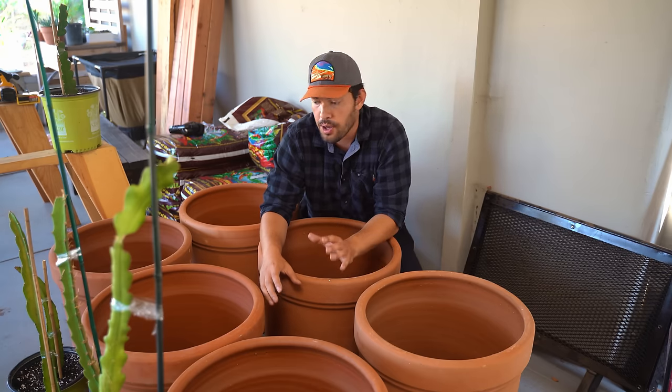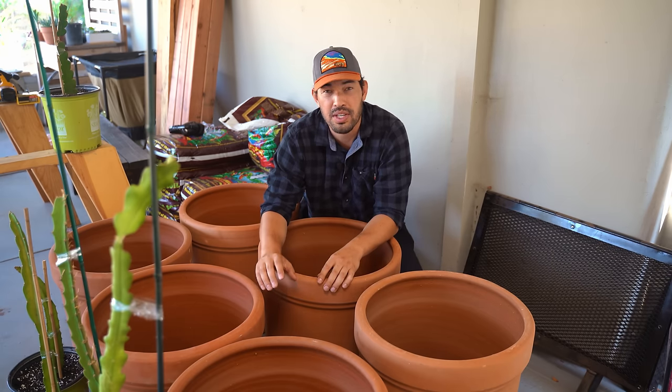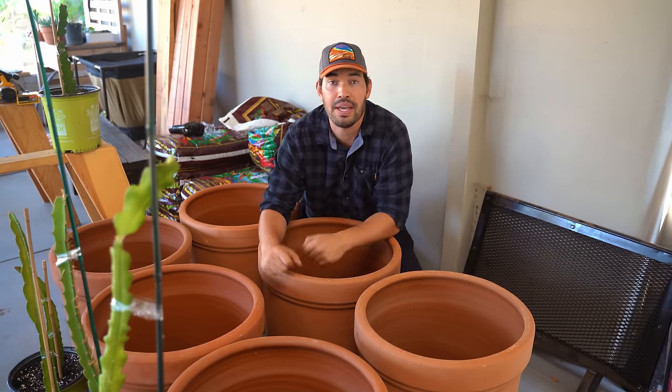I couldn't find those in the entire city, so I guess there's a shortage right now. I went with a little bit more of a bougie, fancy terracotta. These were about 40 bucks each, so they weren't cheap, but I wanted to splurge because I'm putting some pretty rare dragon fruit in them that are going to live for years and years. So I figured, why not make it look nice.